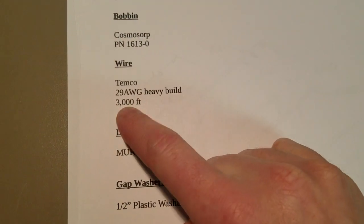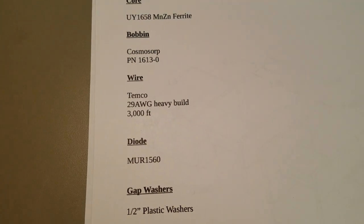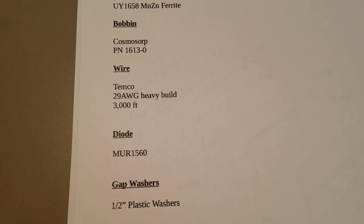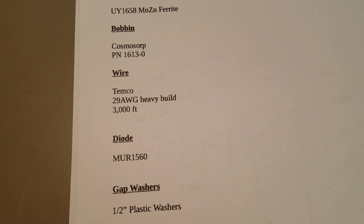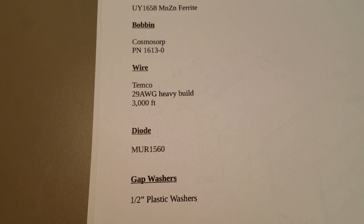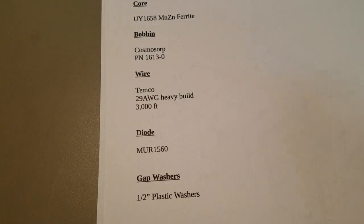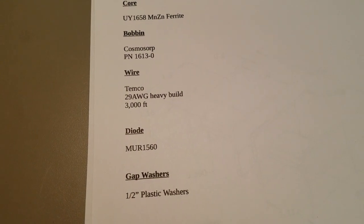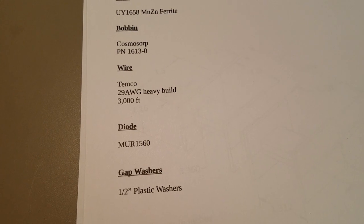The next thing is the wire. It's a 29 gauge heavy build and you need about 3,000 feet of it. A lot of people early on, we all thought it was 30 gauge wire until somebody out there — you know who you are, thank you — realized that if we just do basic Ohm's law here, we've got 12 volts on a 10.5 ohm coil and we're going to pull this amount of current through it. And 29 gauge is the minimum wire size that can handle that current.